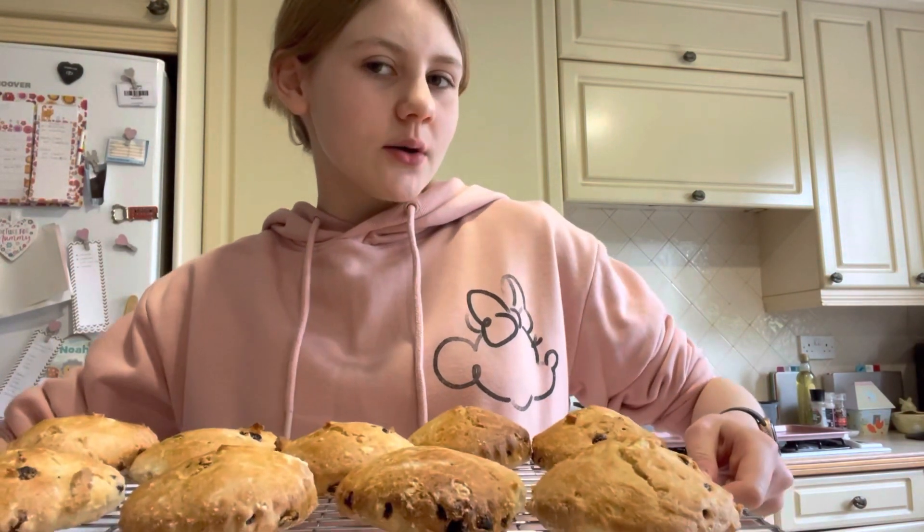These are my finished scones — they look all right. They didn't come out as uniform as I hoped, even though I used a fluted cutter, but they look all right.